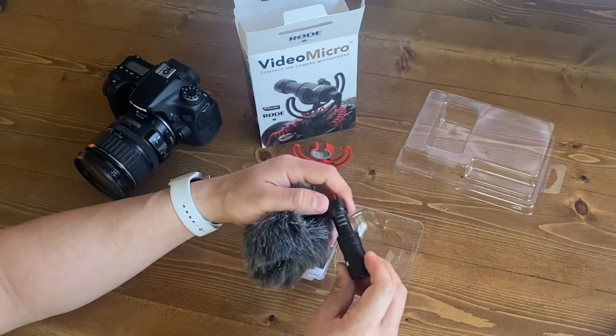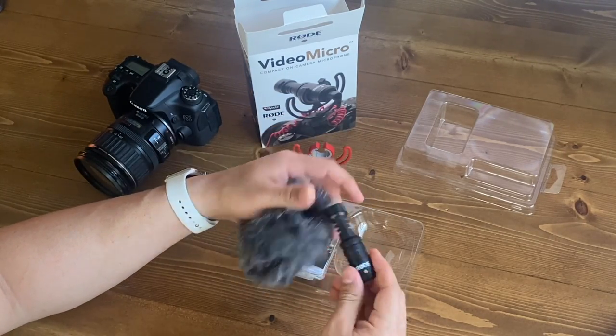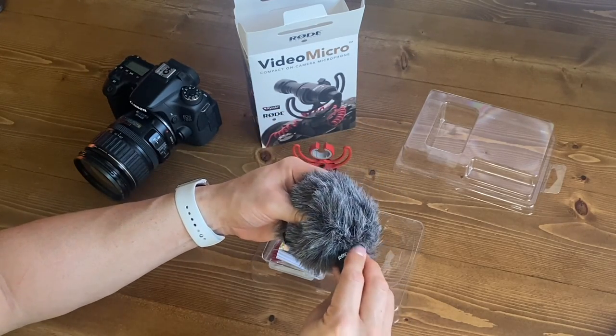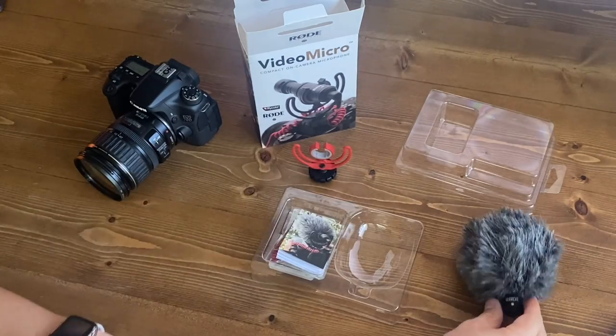And as you can see, it's on there pretty snug — that's great — you don't want it to slip and slide around while you have it recording your audio. Alright, so let's put that DeadCat off to the side for now.